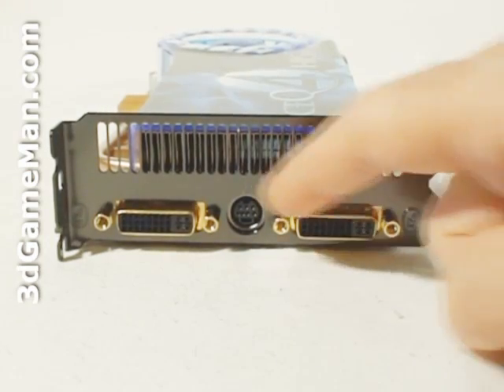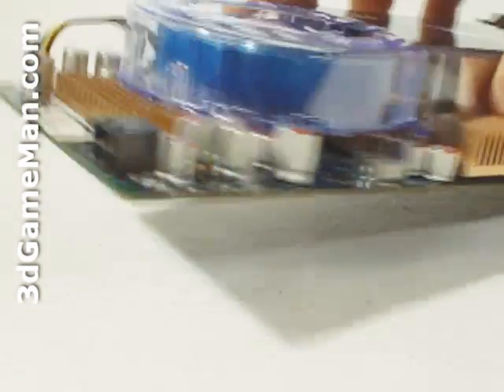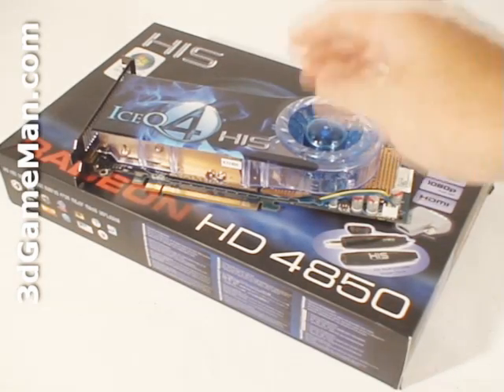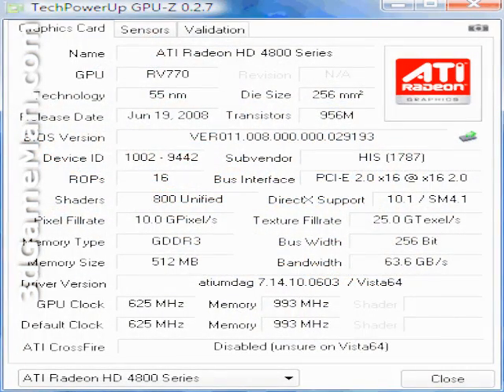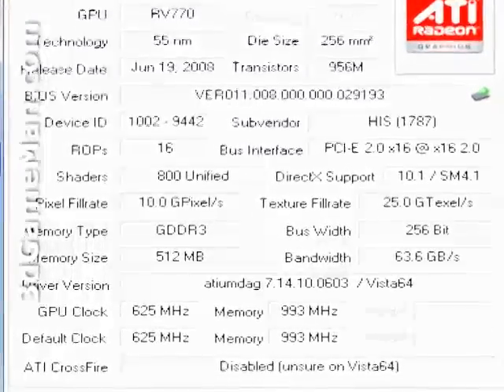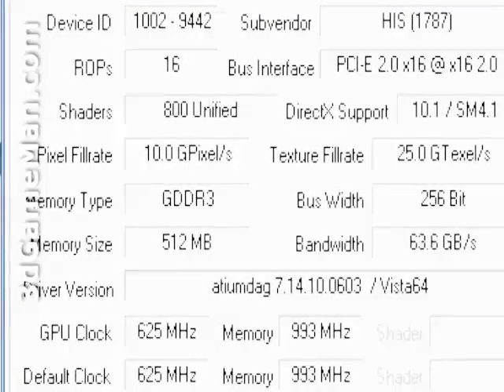This card has two DVI connections, a video-out connection, and requires just one six-pin power supply connection. The core speed on this product is 625 megahertz, and the 512 megabytes of GDDR3 256-bit memory runs at 2 gigahertz DDR. It comes with 800 stream processing units for vertex, pixel, and geometry data, 40 texture units, and 16 raster operations. The pixel fill rate is 10 gigapixels per second and the memory bandwidth is 64 gigabytes per second.